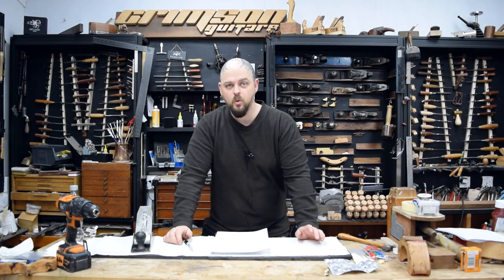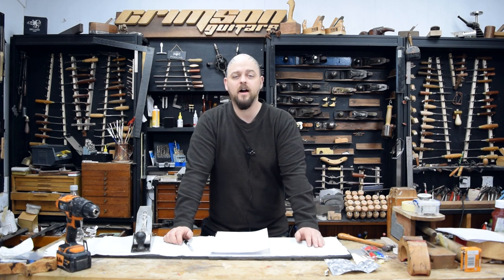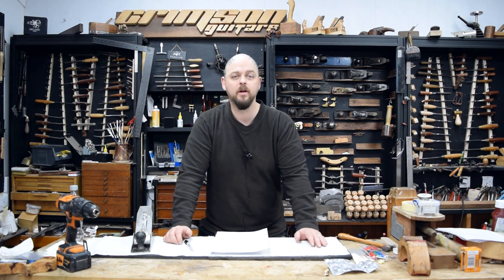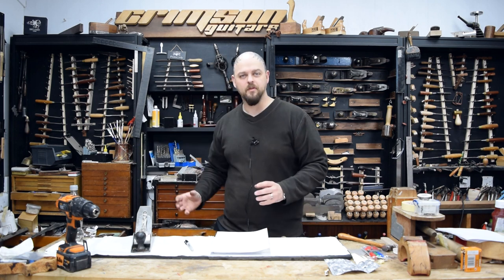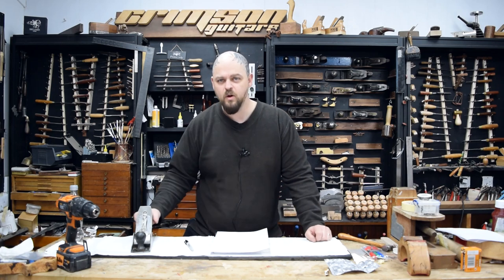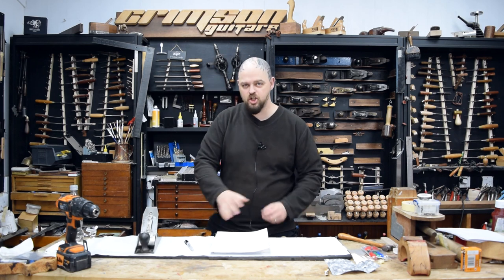Welcome to Crimson Guitars, welcome to a quick — I suppose it's a mini-tutorial. I have been answering a question from one of our Patreon supporters about how to deal with the fact that even when his plane is sharp, it keeps on clogging up with shavings and causing no end of trouble. I went into great length answering his question on video and thought, we actually need to sit here with a plane and just show you what's up.